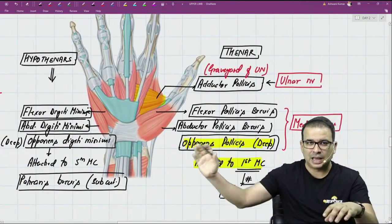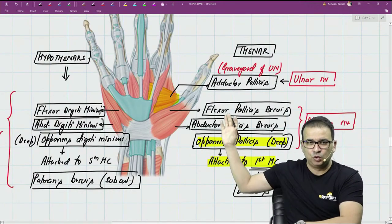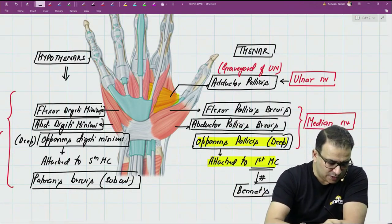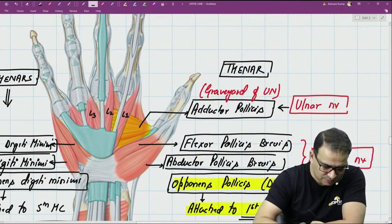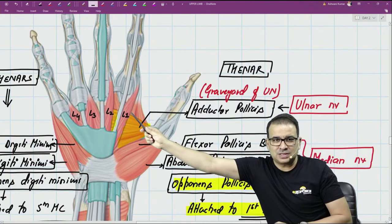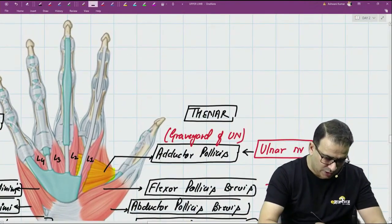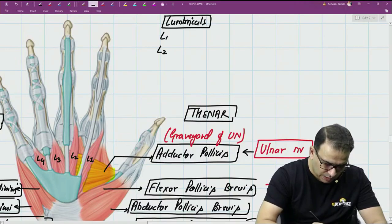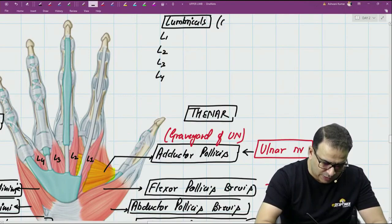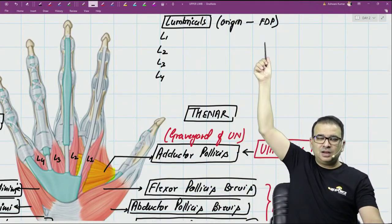So that covers the thenar and hypothenar muscles and their nerve supply, which is important for discussing clinical questions on the ulnar and median nerves. Now looking at the lumbricals — there are four lumbricals: L1, L2, L3, and L4. The origin of the lumbricals is from the FDP — flexor digitorum profundus — tendon, not flexor digitorum superficialis. First and second lumbricals are unipennate, while third and fourth lumbricals are bipennate.